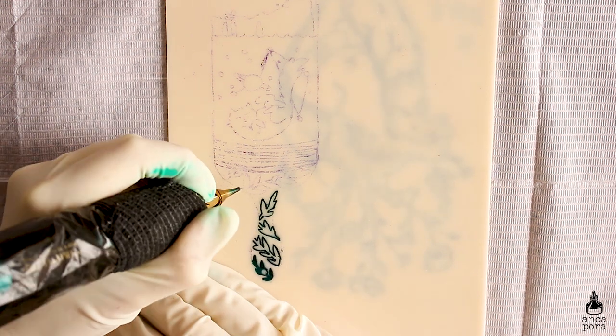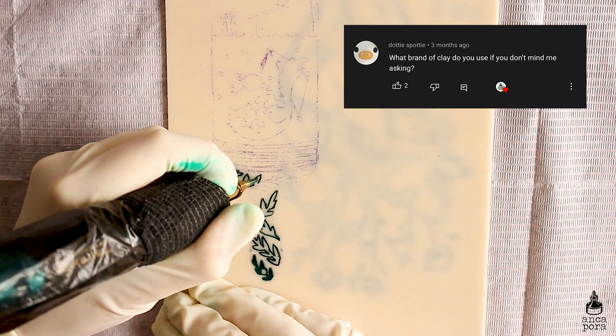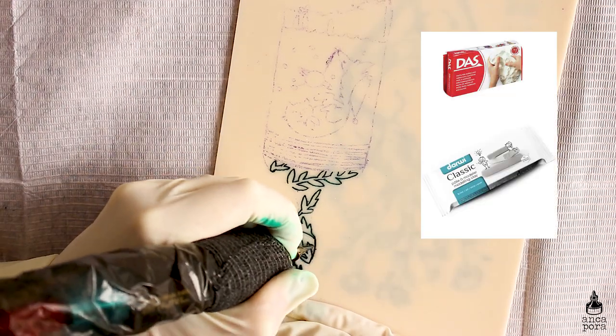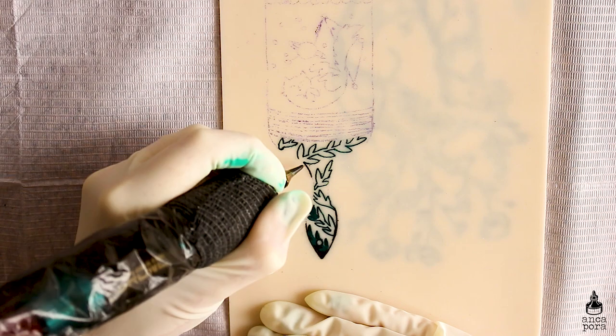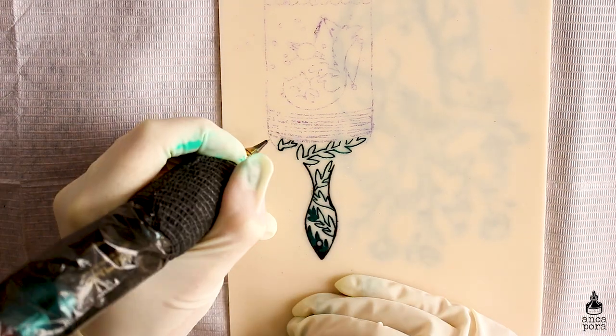The first question is from Dottie Spotty. She asks what brand of clay do you use? I usually use Das air dry clay or Darvi air dry clay — they both work really well. I prefer air dry clay to polymer clay just because I find it easier to mold and work with.